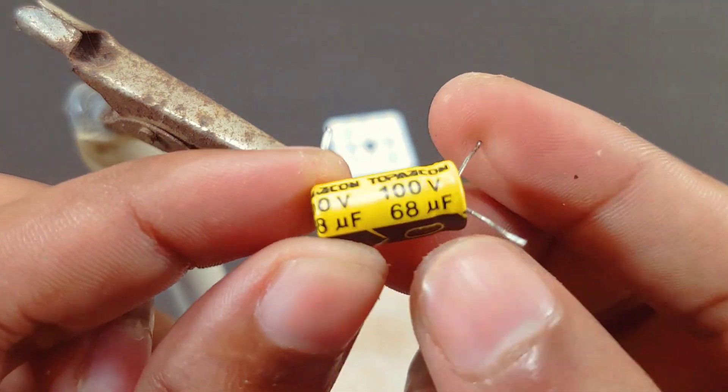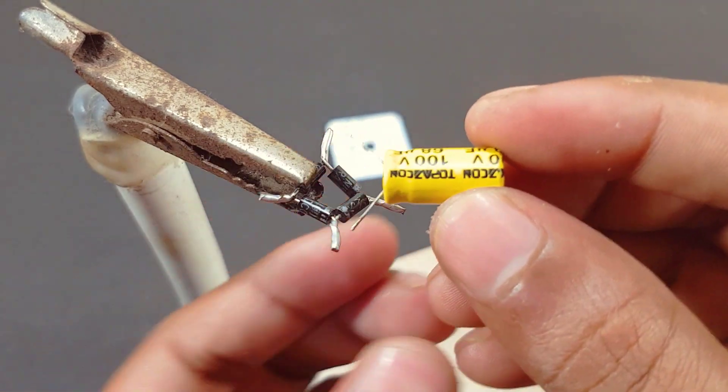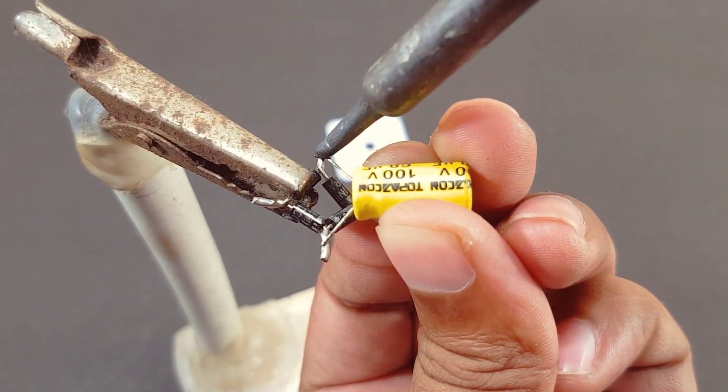This is a 100-volt 68µF capacitor. And I will make the negative connection of the capacitor with the negative connection of the diode.